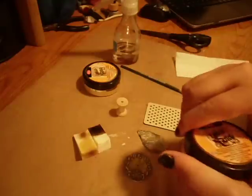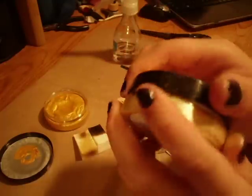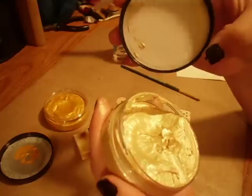So I'm going to go ahead and start with some gold and it looks like this. It comes in a jar like this and I know there are smaller ones. I ordered mine from Amazon and I got the big container. I will say that these go a very long way — a little bit goes a very long way.